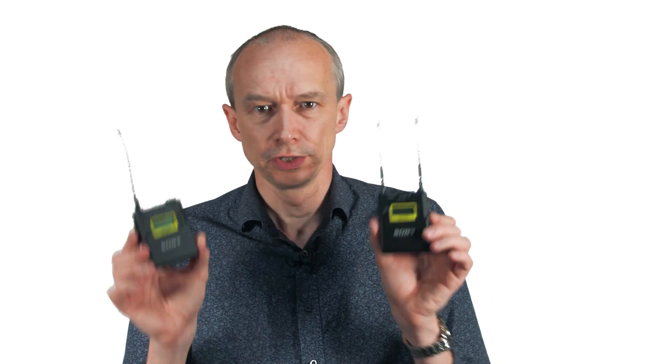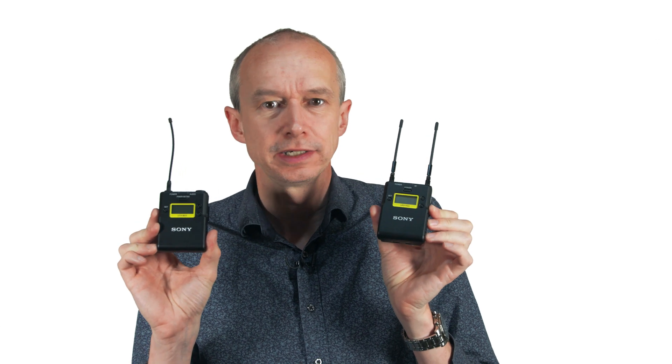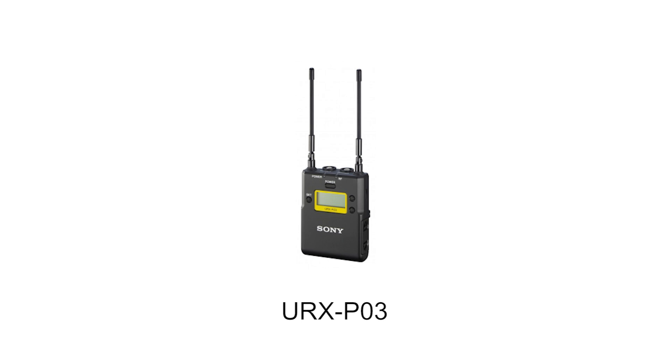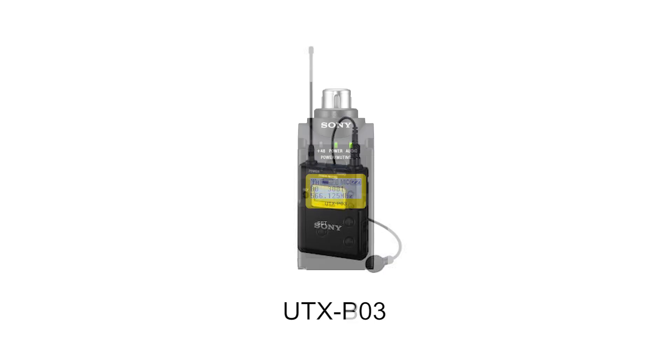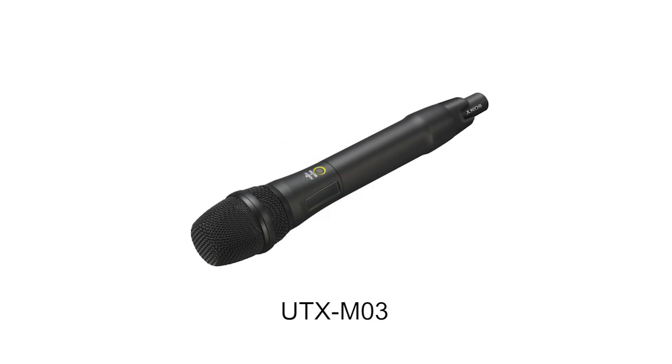Hi, my name is Alistair Chapman and I'd like to introduce you to this. This is Sony's UW-PD series of radio mic equipment. I have here a URX-P03 receiver and a UTX-B03 transmitter. There are also plug-in transmitters and a handheld wireless mic also in this product range.